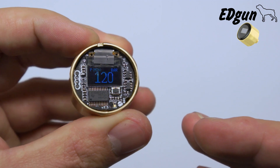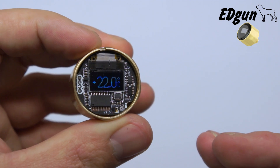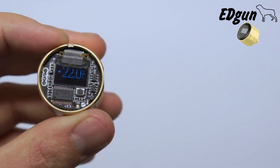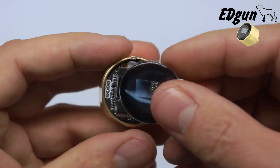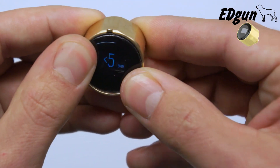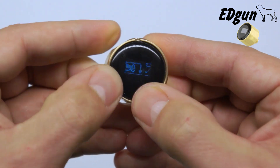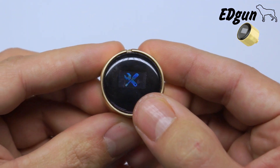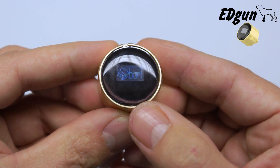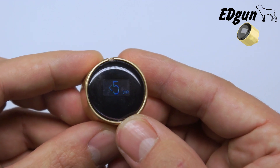And this should fix your problem after replacing the battery when your screen doesn't come to life again. Take your cover and put it back on. And that's it — that's how you reset your EDMU.